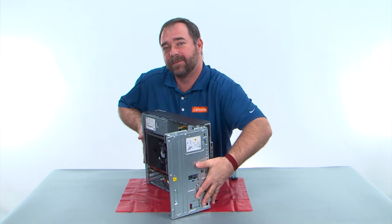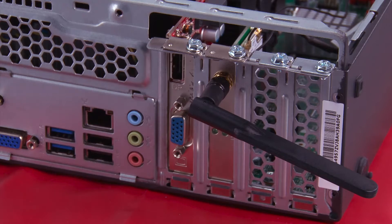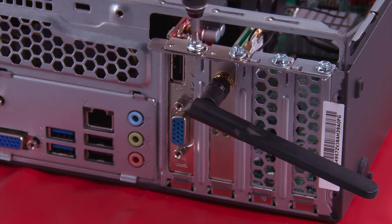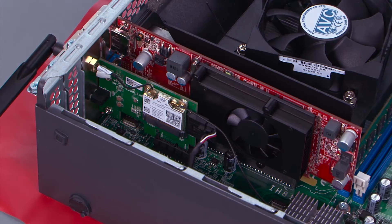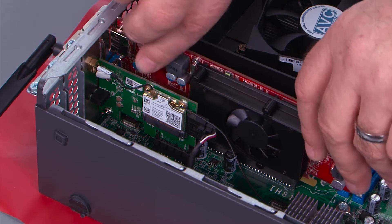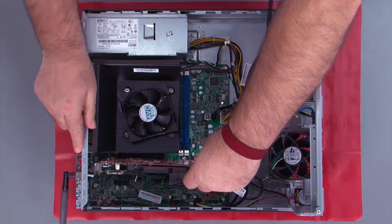Now we need to lay the system down flat on the table. Now we want to remove the screw from the tab that holds the card in place. We want to lift the card straight up out of the slot and then pull back to get the tab out of the hole.